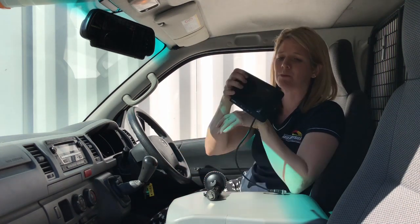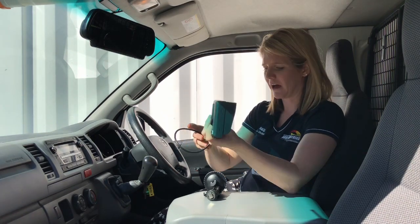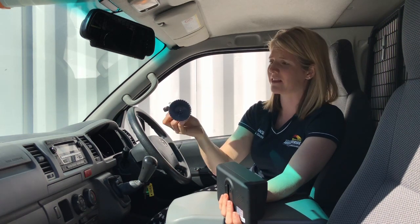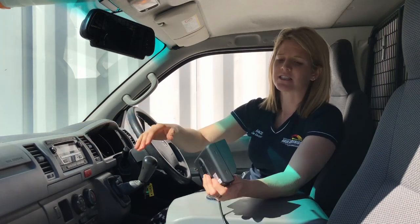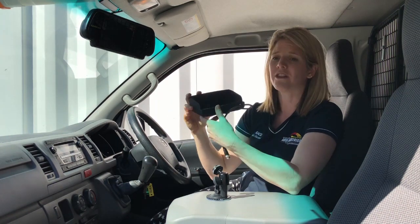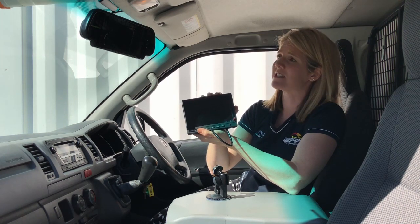For the same price, you can also go for these ones here. These are a 5.8-inch screen — they're smaller. You get two mounting options with them: one is a little suction cup that you can mount onto your windscreen, or we can put them into the dash. Same price point, and these will come with whatever camera you want. You can put one or two cameras in there as well, and they have sound on these ones too.